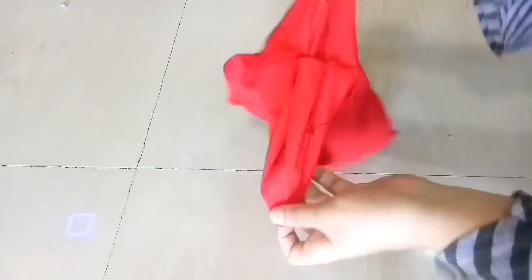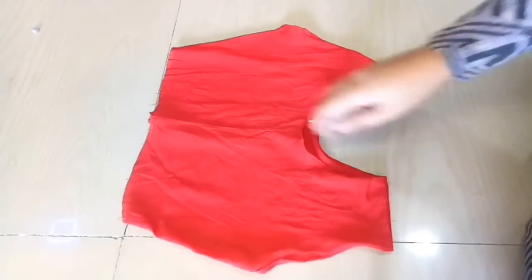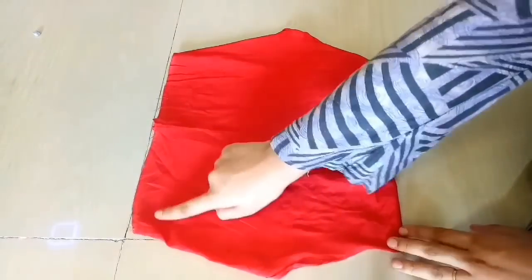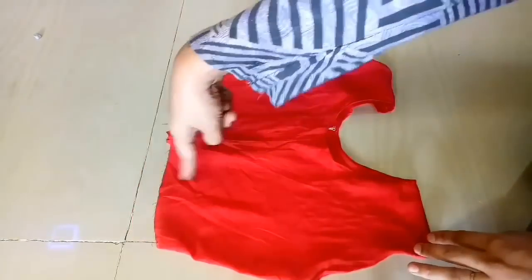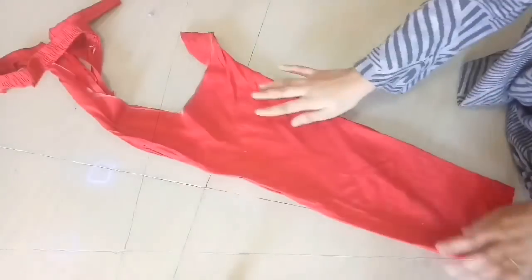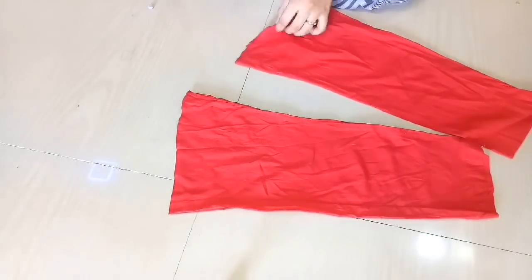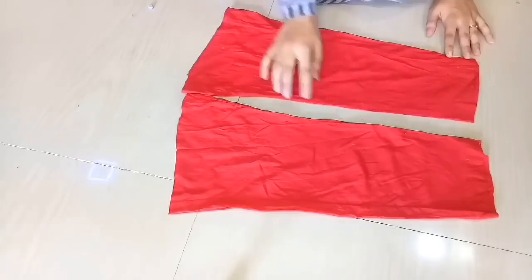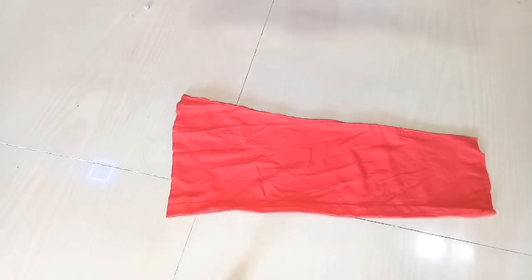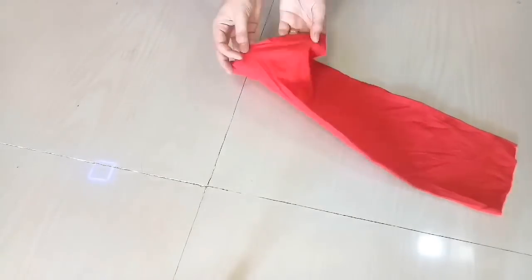Now you can attach something to the bottom length — you can attach lace in yellow or white — but I will attach the same fabric as frills. We will attach the fabric to the bottom by first cutting it into a square piece, then randomly cutting it the same way.